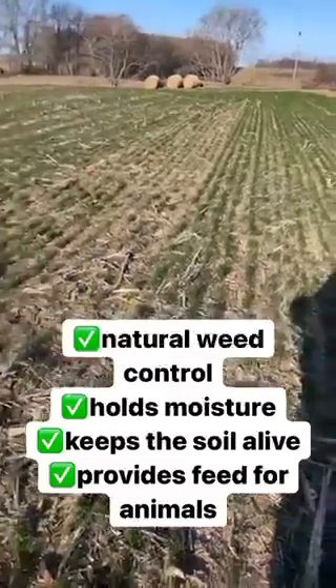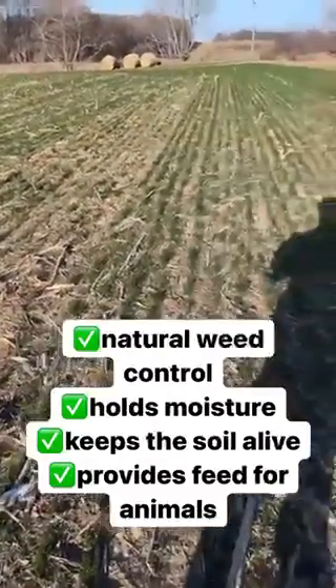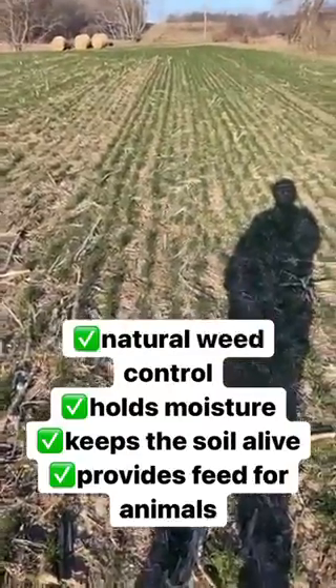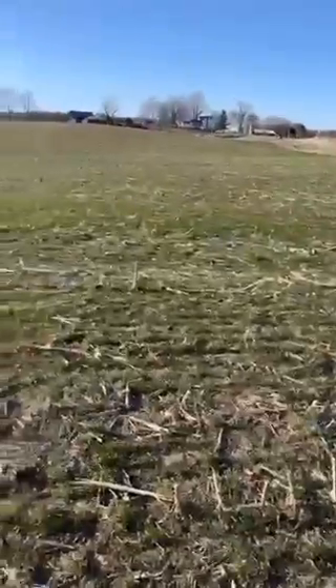Also, in the summer months when we get a drought, these roots hold moisture and release it as the corn needs it for next year to grow. Hope you guys have a great day.